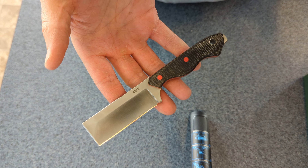Reasonably small. Full length is just a little bit longer than my folder that I normally carry. Blade length is a little bit shorter. Pretty good size. We'll see how it holds up, how the edge holds. Nice big full tang — and stout.